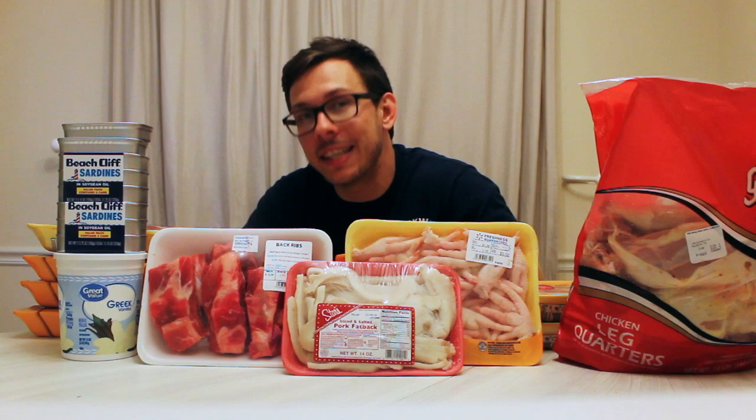Are you thinking about feeding your dog a raw food diet? If you are, then let me teach you how to do it today.